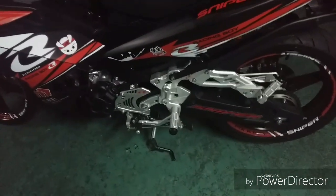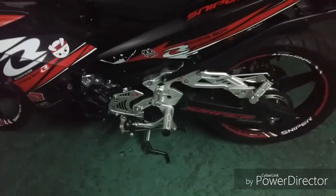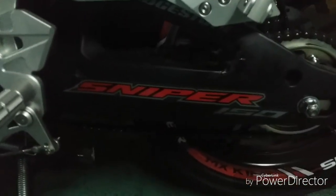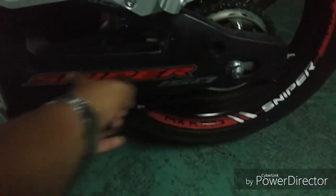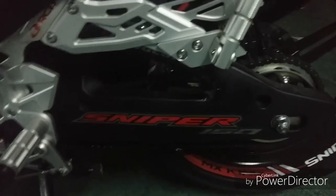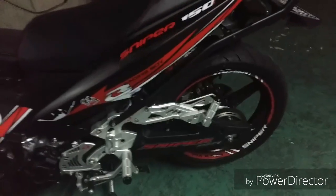Yung shifter RCB. Yung swing arm cover. Yung sticker na to, galing yan dito sa taas. Nung nagpalit ng decals, binaba po para hindi sayang. Okay pa naman.